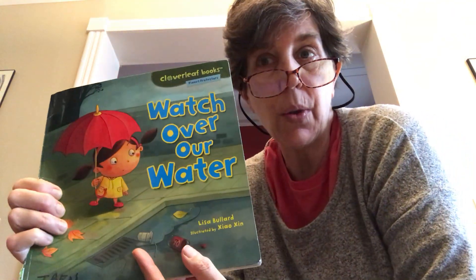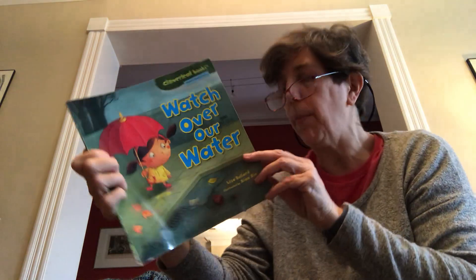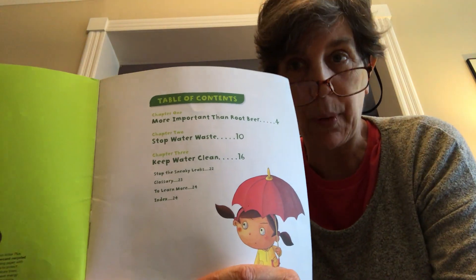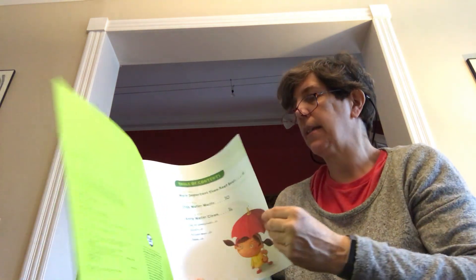This book is called Watch Over Our Water and our author is a girl — Lisa Bullard wrote the words. The illustrator is Zhao Xing, a boy who did the pictures, and the publisher who made the whole book happen is Mill Book Press. Here's our title page, and believe it or not this is a kind of chapter book — a picture book divided into three chapters. This is the table of contents showing us the chapters, and let's get started.